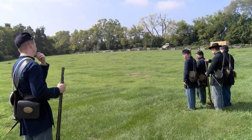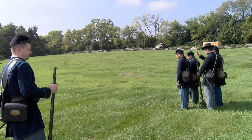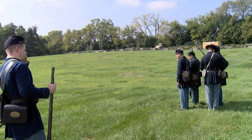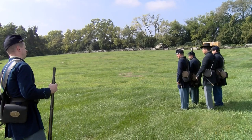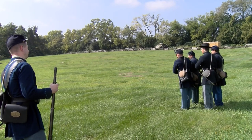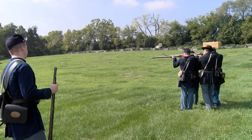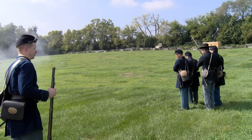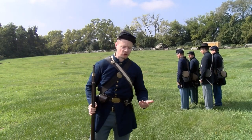So the load will come back to the shoulder and we'll do a discharge. Detachment ready! Aim! Fire! Shoulder! Arm! Order! Arm! So those are the different many ways that you can go about firing.